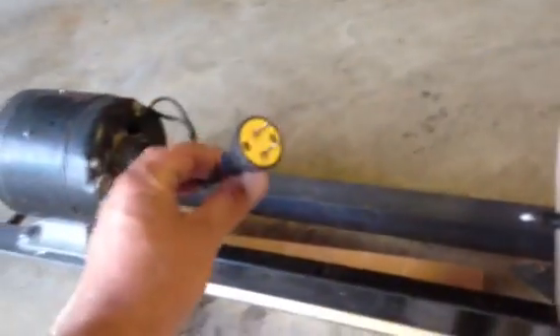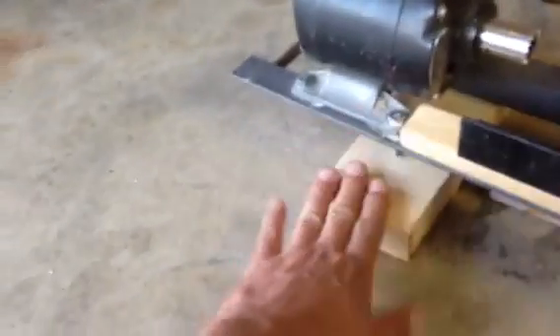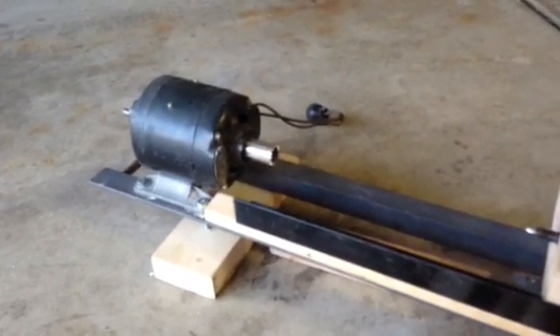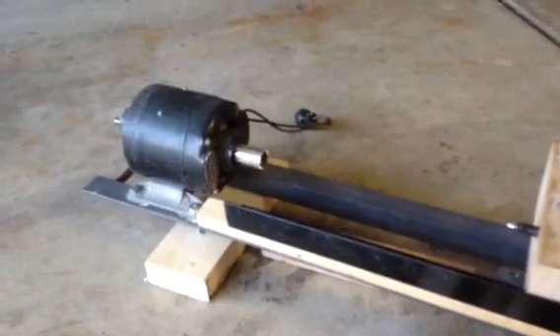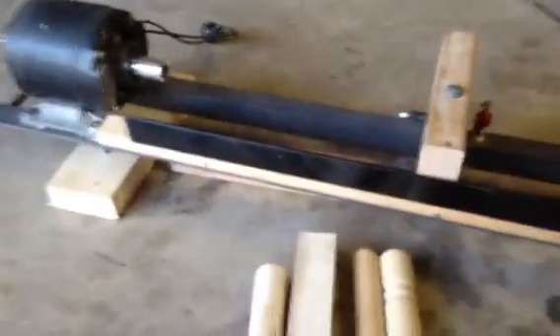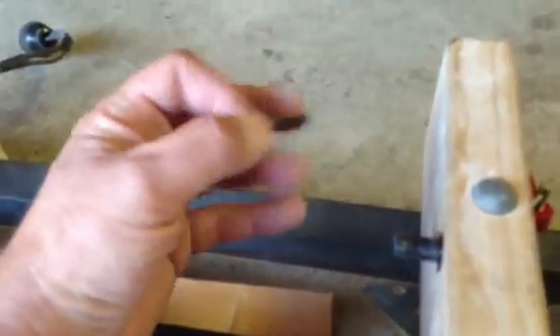I plan on putting an electrical box right here with a stop and start button so it's a little bit easier to stop and start it — in case of an emergency or something goes wrong, I can turn it off quicker than just unplugging it. You have to think safely. That's another thing I'm going to junk pick from my dad's garage.